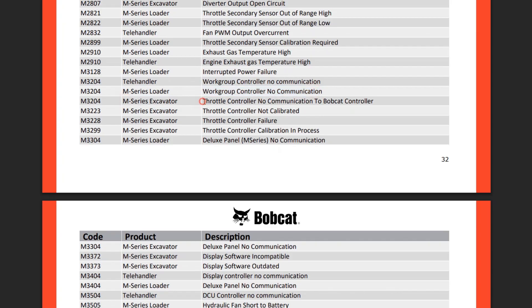Whatever kind of equipment you have, the first thing you should do in this case is to check connectors, wires, and also fuses in the circuits of these controllers.